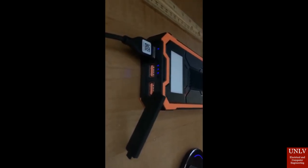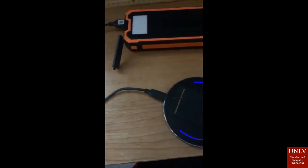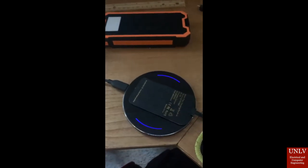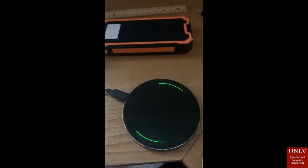This is the charging pad video. Before we show you the pad, I'm going to show you what's inside of it. We have the battery bank and the QI transmitter connected together. The QI transmitter shows that it's charging when it's blue, and then when idle, it turns green.